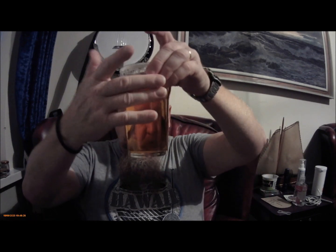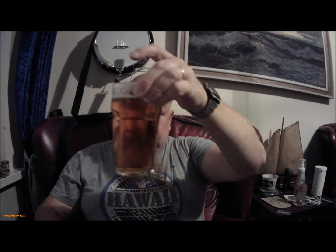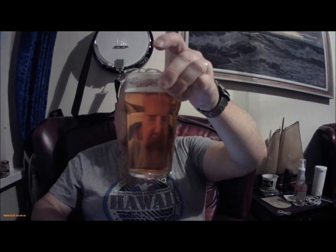Let's have a look at it. It's polished clear — a light golden straw colour. Flash it with the torch. You'll also notice it doesn't really hold the head. It certainly holds a cap, and it certainly holds a ring. Depends how fast you drink it — can hold just about a cap. It does produce some reasonable lacing on the glass.